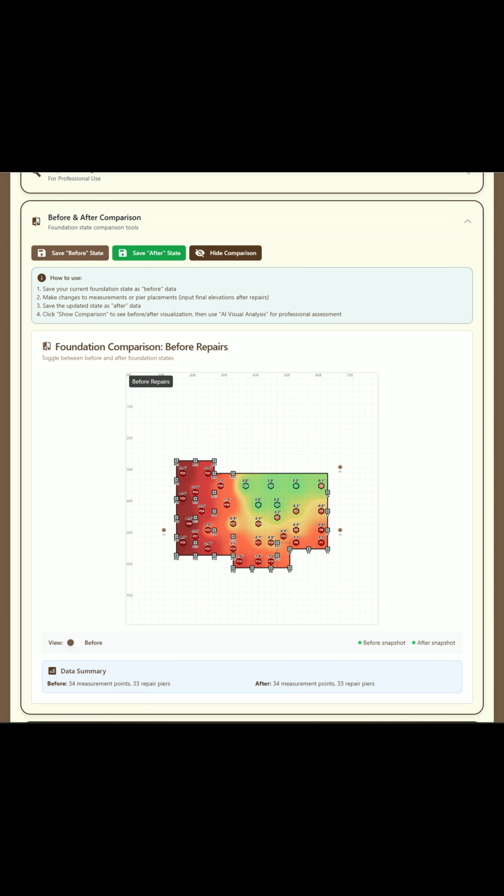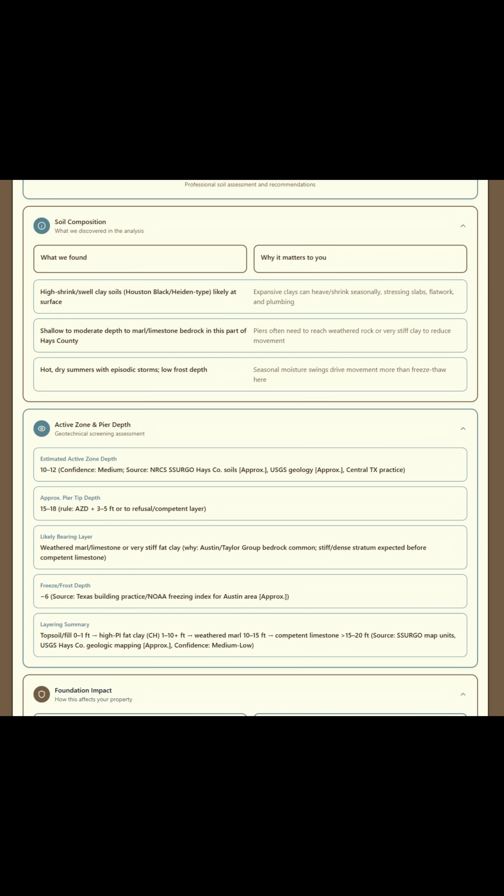Before we ever touched the ground, we documented the elevations, mapped the structure, and analyzed the soil.